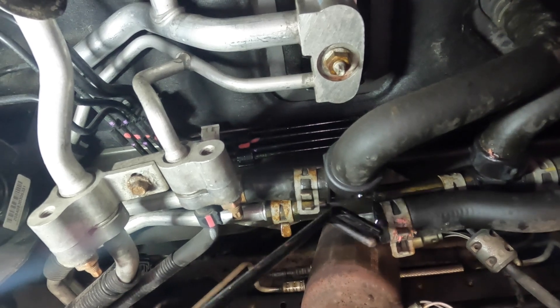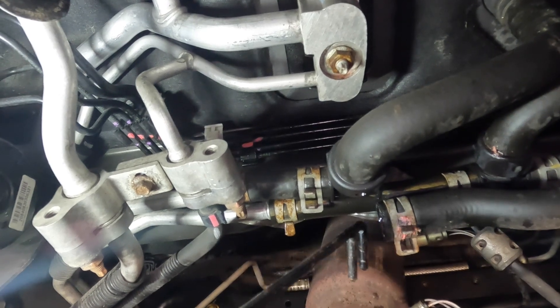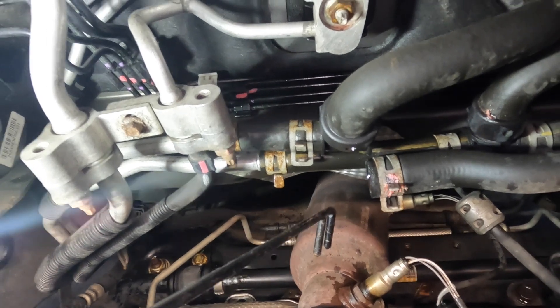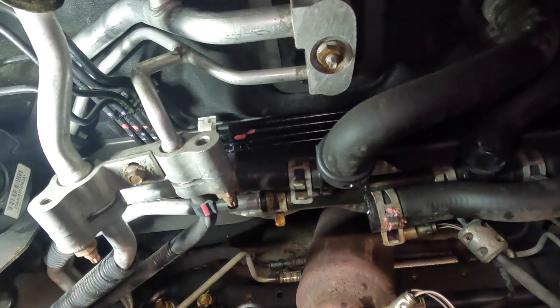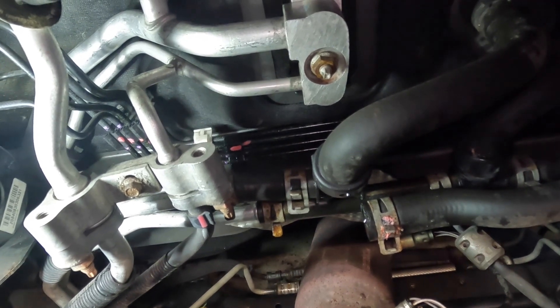There is a plastic connector here, and the plastic connector has failed because one, there's hot coolant flowing through it. And secondly, if you look just below here, there's a catalytic converter — that thing gets really, really hot — and these fittings are right above it. So no wonder the plastic broke and snapped and failed. Let me take you over to the bench and I'll show you on the new part exactly where it failed and how it failed.